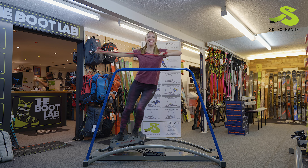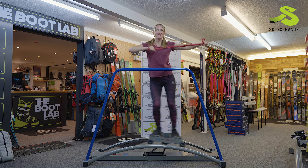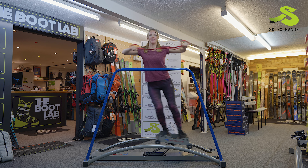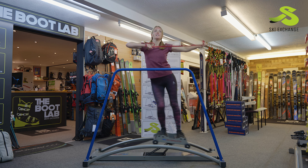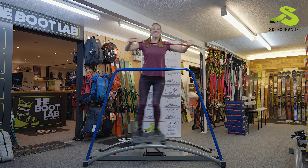Going a bit faster now — picking up the speed in both my arms and my legs. This is another example of how to use the Pro Ski Simulator for a full body workout. Here we go. Thanks for watching.